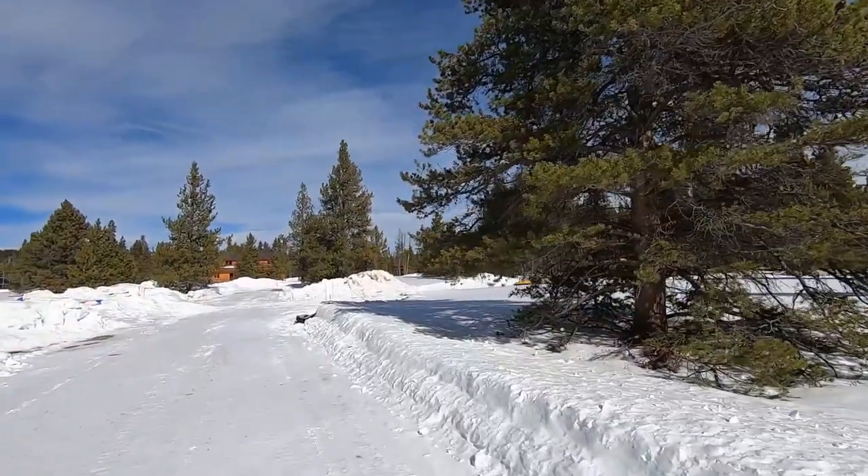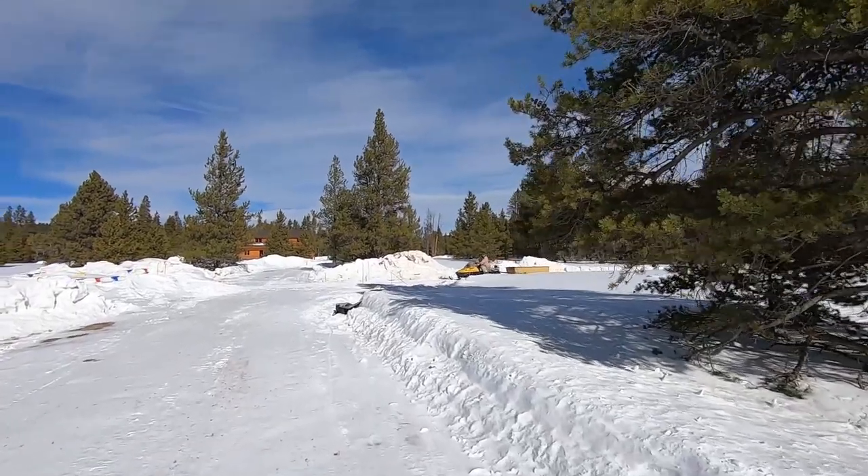Oh, my ride's coming. I better get back down the trail. Here comes my ride. Don't leave without me, Bill!